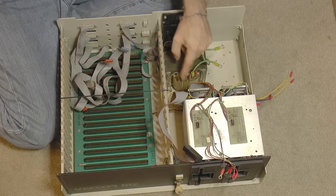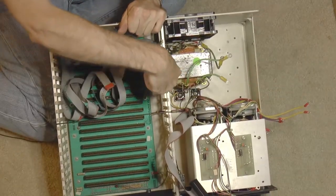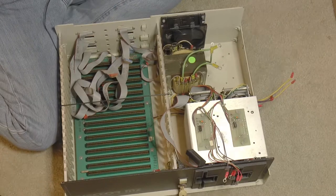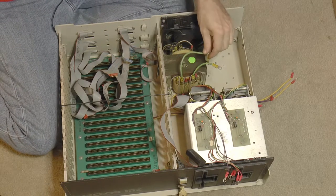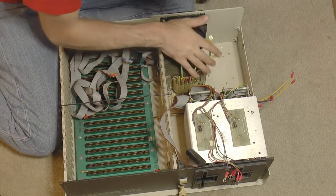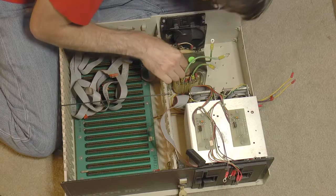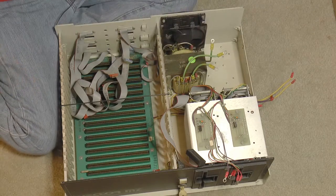Down here — it's hard to see — but these square things are diode bridges, the rectifier diode bridges to rectify the AC voltage coming out of the transformer. I thought there would be three of them, one for each voltage, but I only see two, so maybe there's one hiding somewhere. Those need to be removed as well.